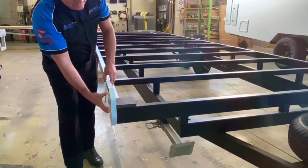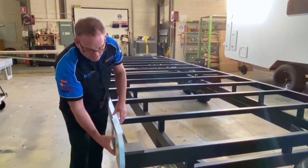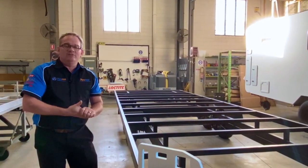The walls will be rebated so the end wall can come into it, and then the roof and the front wall can also come into the side wall. We'll show you that as we go along. Let's head to CAD and show you the frame.